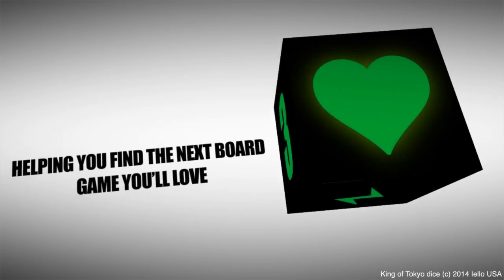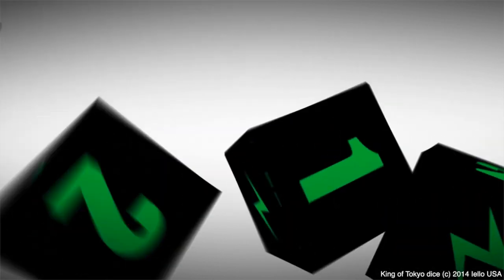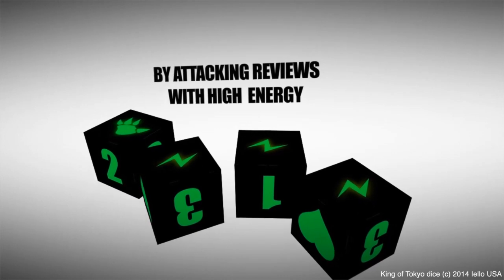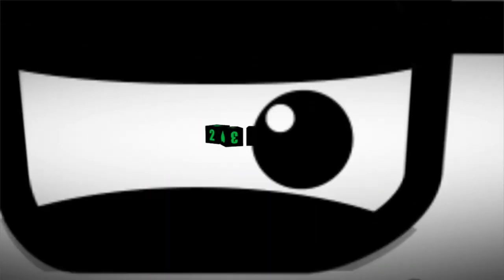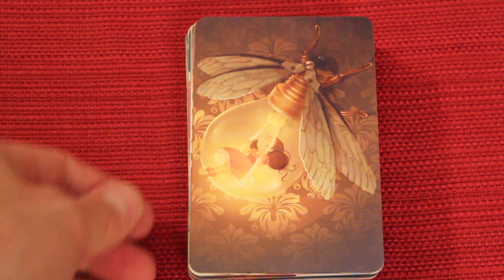I'm going to show you some cards. I'm going to show you how they differ from some of the other sets. Now here's a bunch of the cards for Dixit Memories, the latest expansion. I'm going to show you a bunch of my favorites.